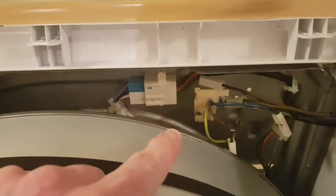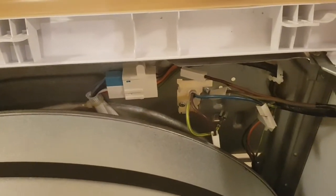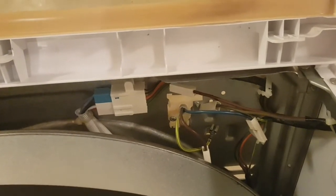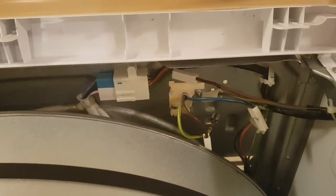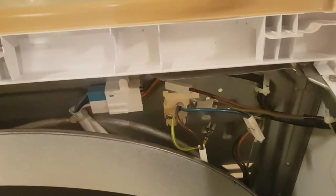It turns out it was the interference suppressor capacitor that basically goes between the live and the neutral on the incoming supply. I've cleaned it up now but you can see some marks on the lid there. I've ordered a new one — they cost about £15 — and hopefully I can get this thing going again.